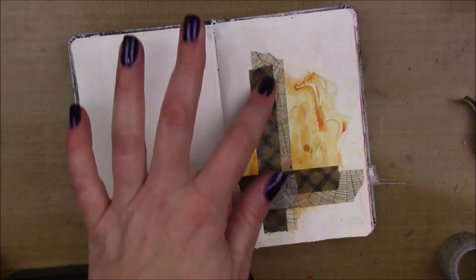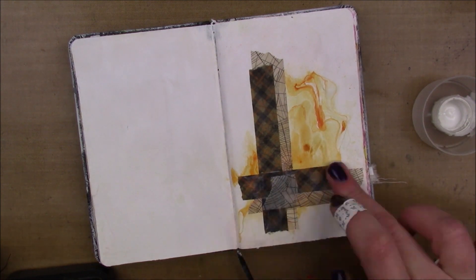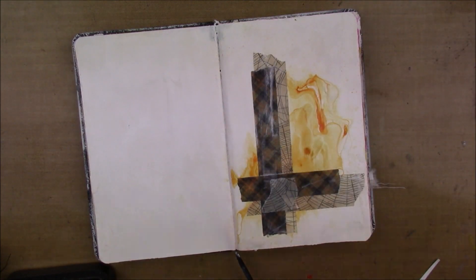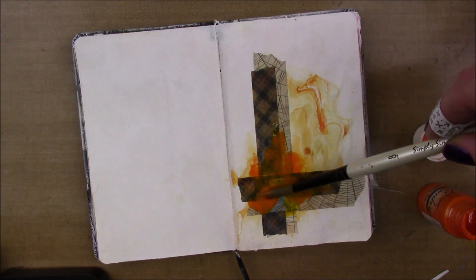And then I'm going to add a layer of clear gesso on top because the design tape, like a lot of washi tapes, has that plastic-y texture to it, and I want it to be able to take inks a little bit better. So I'm just going to add the clear gesso, and then I'm going to add some more of that Bombay India ink - the orange - on top.